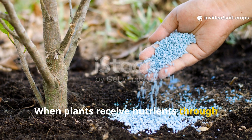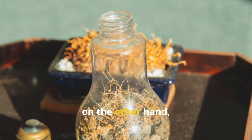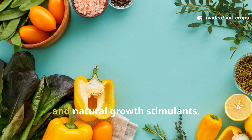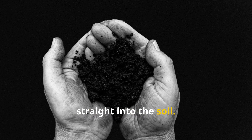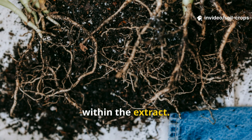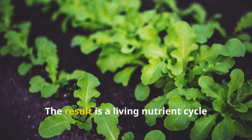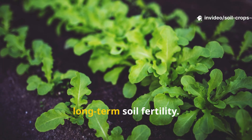When plants receive nutrients through ordinary fertilizers, they often get only a narrow spectrum of minerals. Fermented plant extracts, on the other hand, are loaded with not only macronutrients like nitrogen, phosphorus, and potassium, but also trace elements, antioxidants, and natural growth stimulants. More importantly, they bring living microbial allies straight into the soil. These beneficial microbes colonize the root zone, feeding on the sugars and organic acids within the extract, and in return release enzymes that dissolve locked-up nutrients — building long-term soil fertility.